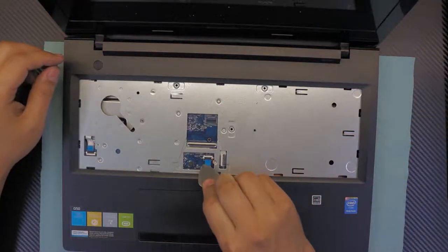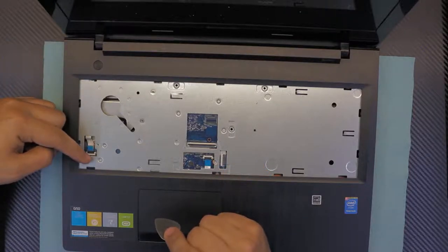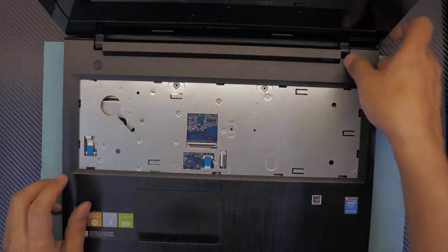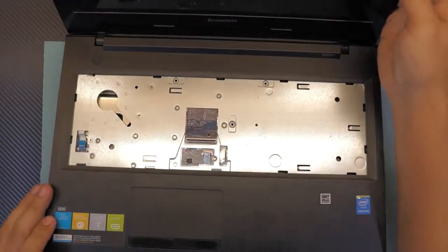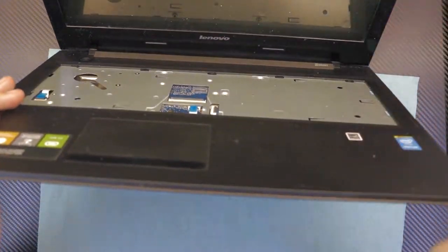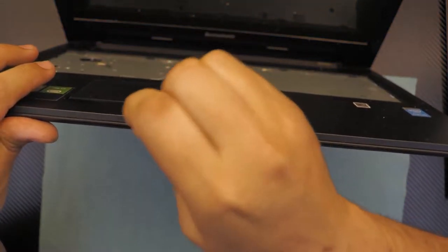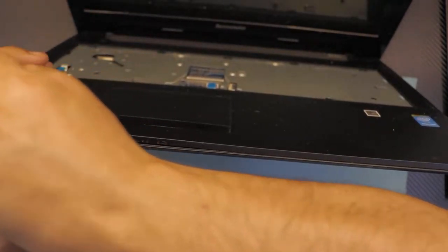Also remove the ribbon cable for the touchpad and the ribbon cable for the on/off switch. Once you've removed those, detach the top cover from the bottom cover by grabbing your guitar pick, putting it between the two plastic pieces, and jiggling it around until you hear a click sound.